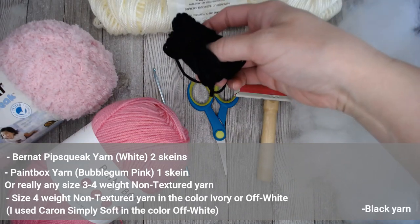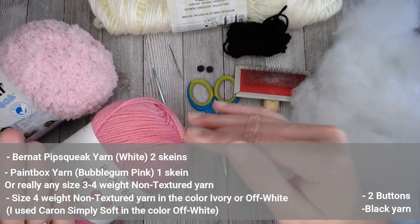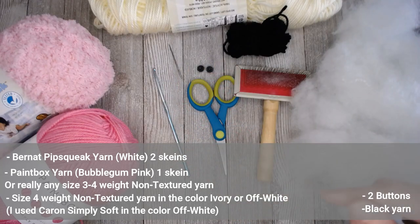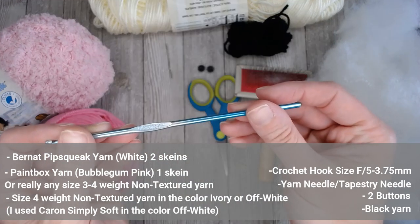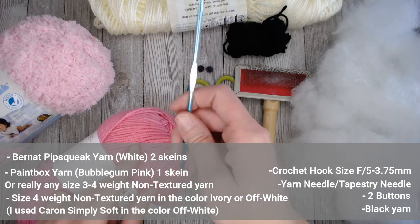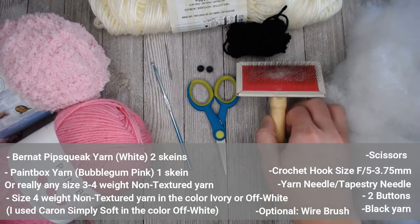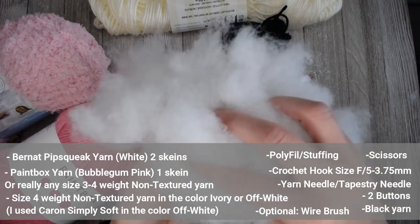You will also need a black non-textured yarn to sew on the eyes and create the nose and mouth. You'll need two buttons for the eyes — choose whatever buttons look cutest on your Llama. You will need a yarn needle or tapestry needle to sew your pieces together, and a crochet hook size F5 or 3.75mm. What's great is I used this same crochet hook for both the size 3 weighted yarn and the Pipsqueak yarn. You'll also need a pair of scissors. Optional is the wire brush if you want to turn your non-textured yarn into a fuzzy texture after making the pieces. And you will need polyfill or some kind of stuffed animal stuffing to give your Llama shape.